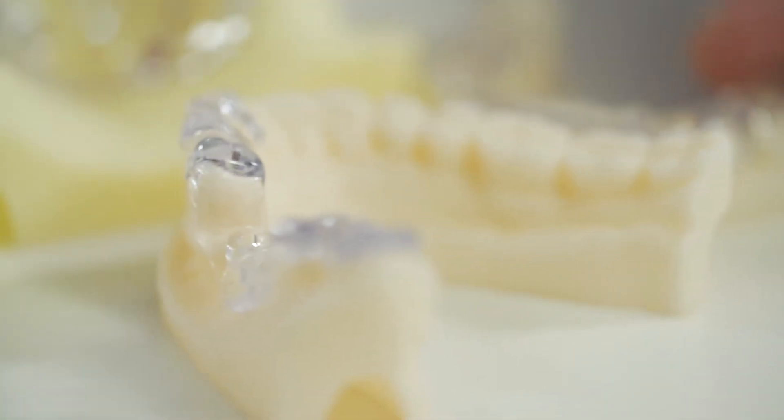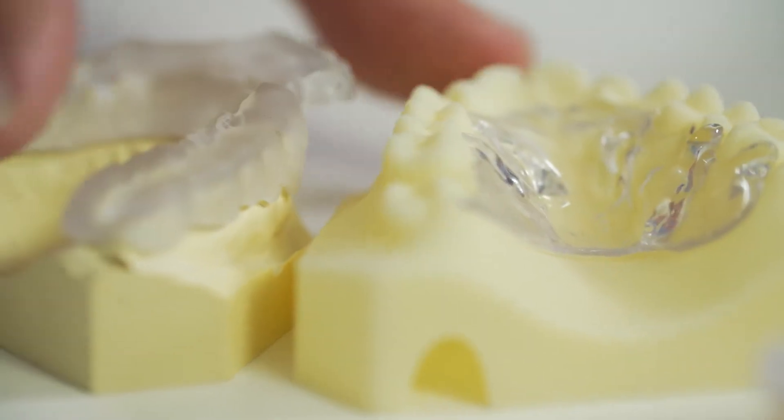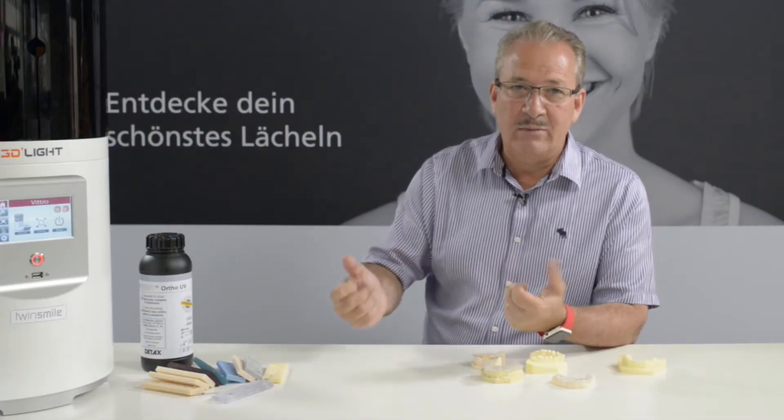Finally, we have a translucent printing liquid. When I say translucent, what can you use something like that for? It's a liquid for printing orthodontic devices, implant guides, drilling guides, Michigan splints, other splints — anything which you want to do in the mouth for orthodontic appliances.